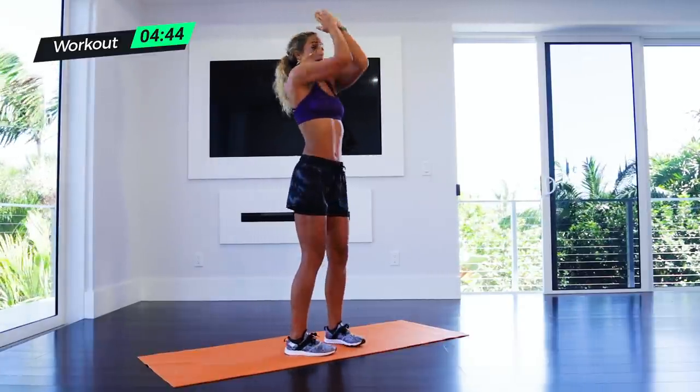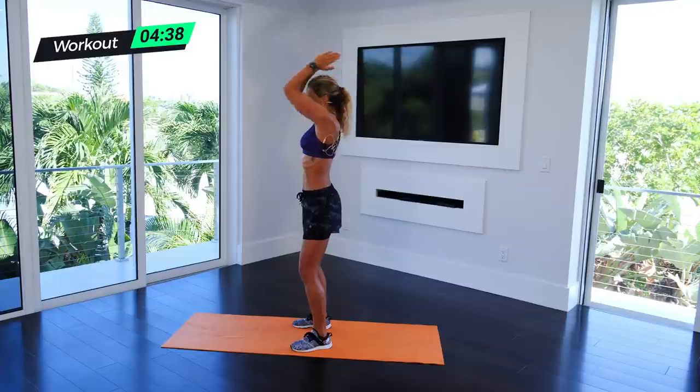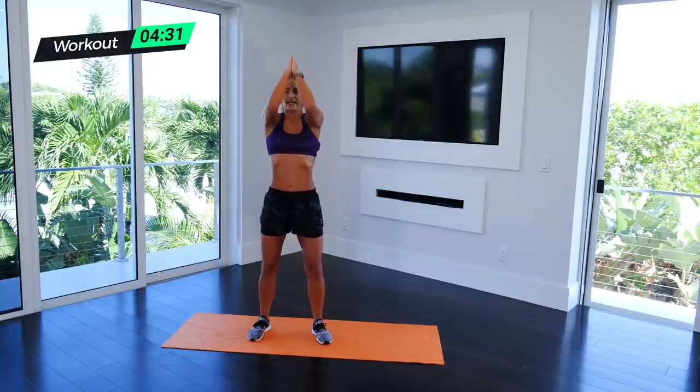And then here — ready, reach and reach. Everything here is screaming. If your arms aren't burning you're not doing this right. Burn the arms — push and push, five seconds.